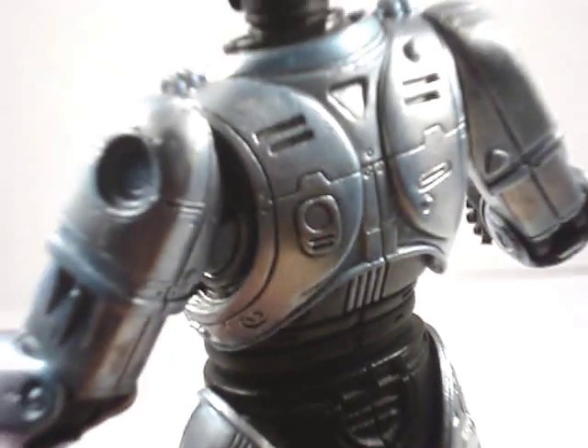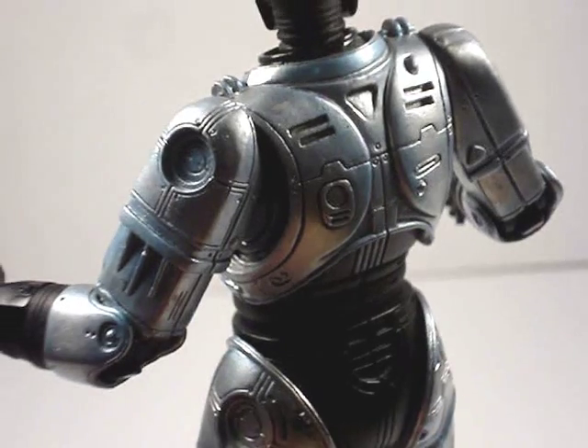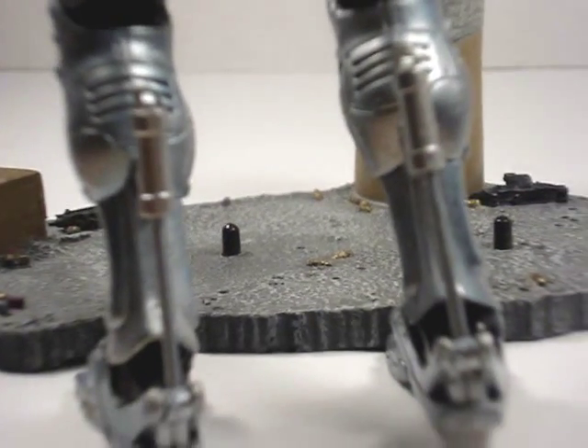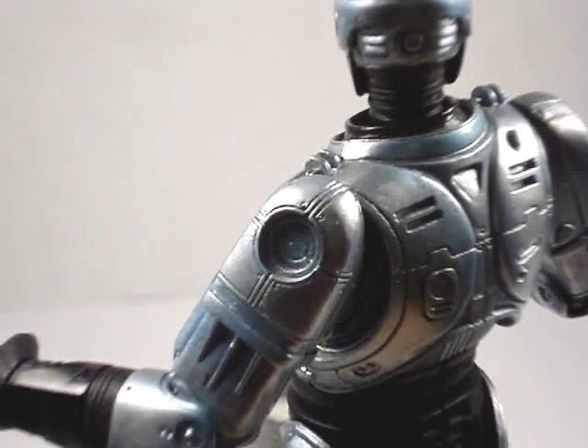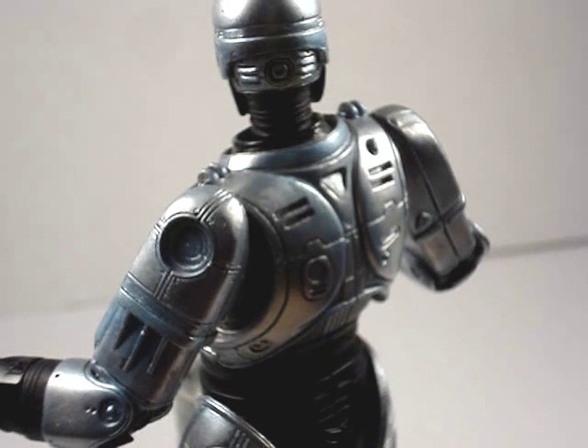Take a look at his back. Thanks for watching my review on Robocop. Thanks.